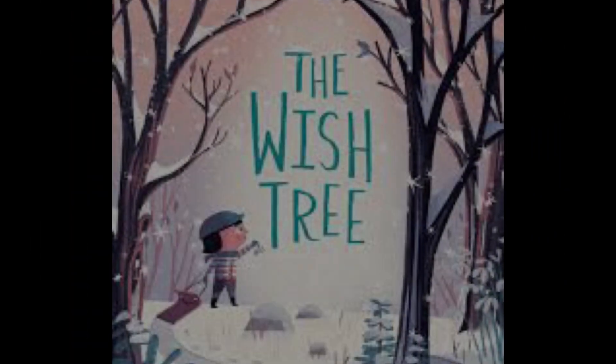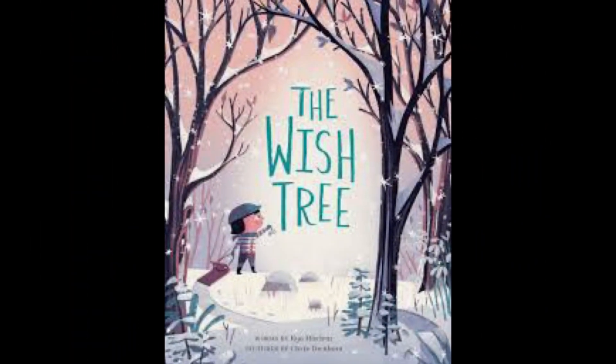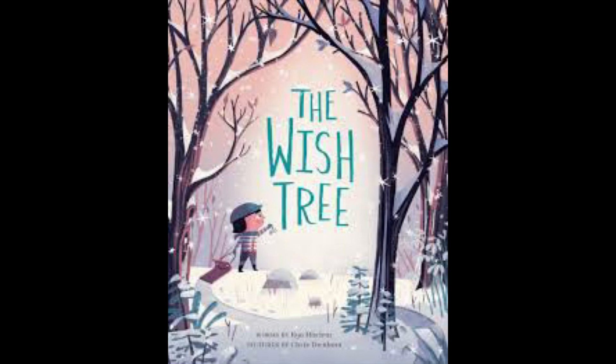Hello everybody! Today we are starting an artwork based on the book The Wish Tree written by Kaio McClure and illustrated by Chris Turnham.